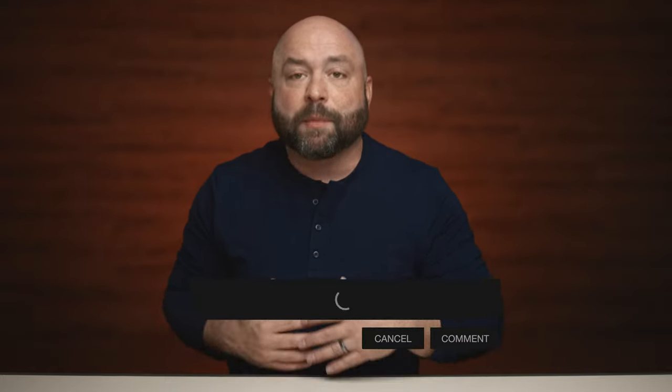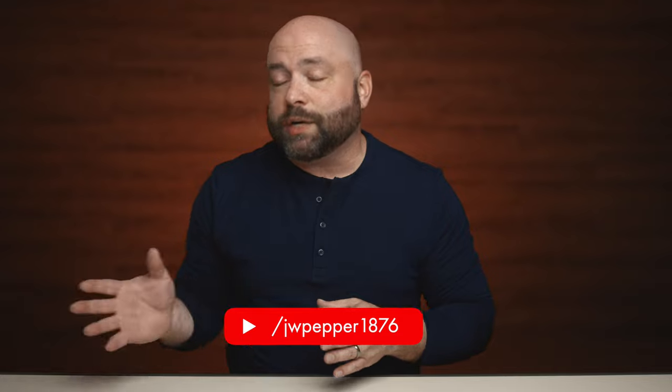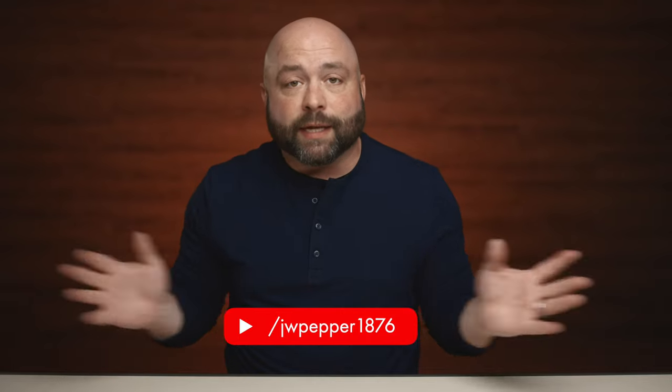I constantly lose earplugs — let me know in the comments below if you do as well, or if you have an issue with your students losing them. And while you're there, take a minute to subscribe to the channel. We're always coming out with new videos on new topics, products, and things that you as a teacher or musician should know about.